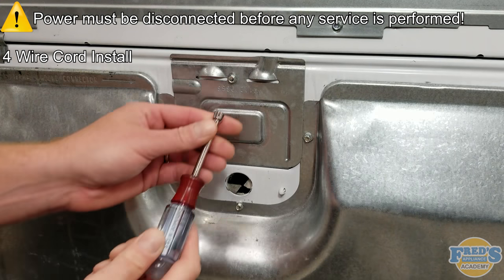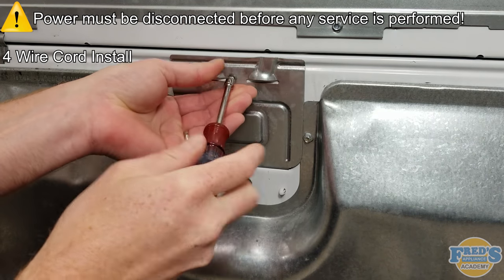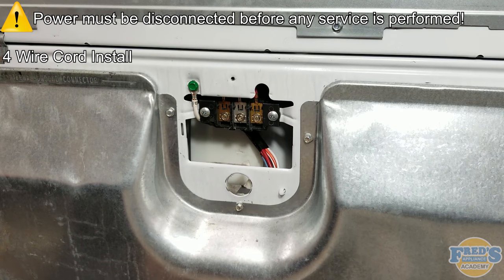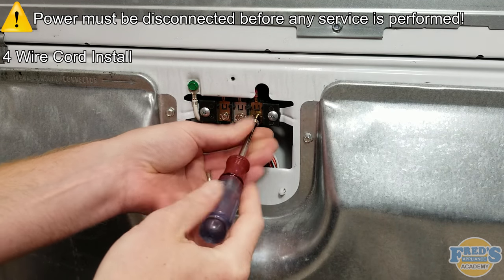Using a quarter-inch nut driver, remove the quarter-inch screw securing the terminal block cover in place. Next, remove the three quarter-inch screws that are securing the wire terminals to the terminal block.